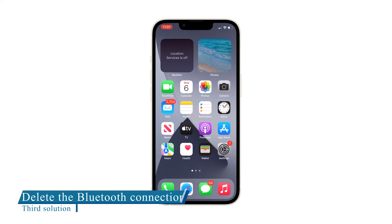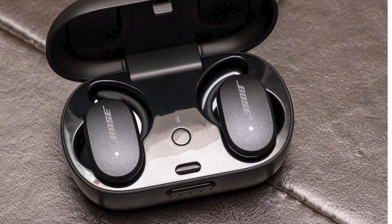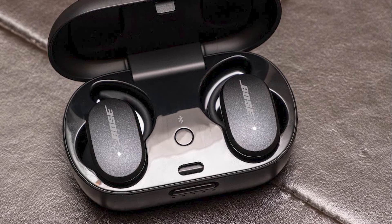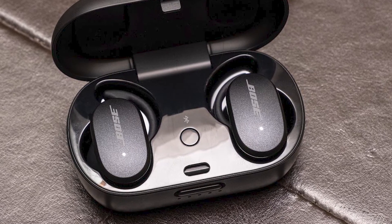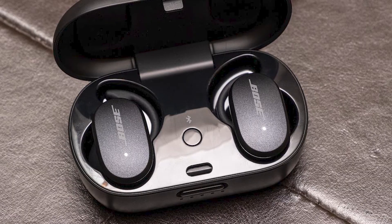Third solution: delete the current Bluetooth connection. This procedure is only applicable if you've already paired your Bluetooth accessory to your iPhone at least one time, because if you haven't paired them yet, then this won't work.